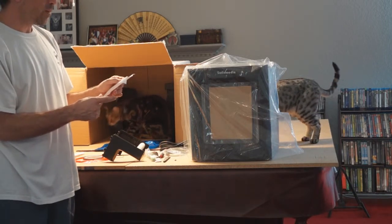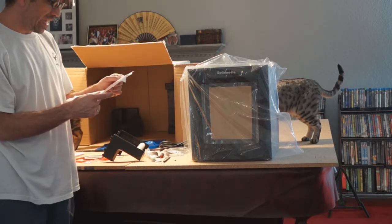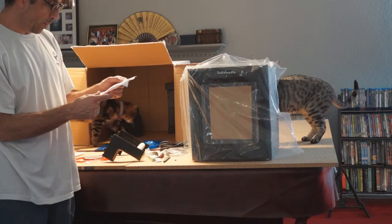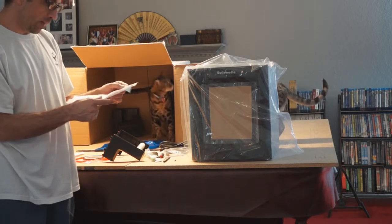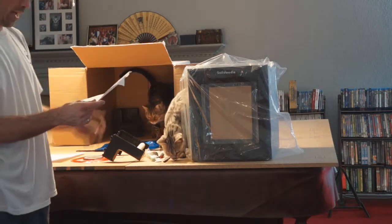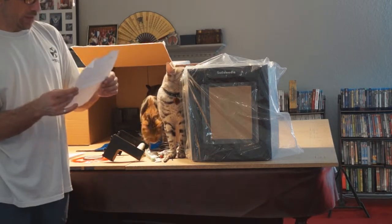And some instructions: 'Congratulations on your purchase of a Solidoodle 3D printer. Please visit our website to get started at www.solidoodle.com. Join our innovative communities — there's a Google group, a Solidoodle Wiki, Facebook page, Twitter account, blog, and a forum.' Yeah, I've been on the forum — it looks pretty cool. 'Your experience is important to us. Help is only an email away. Please email us at support at solidoodle.com.' Happy printing, Sam Cervantes, founder and CEO.